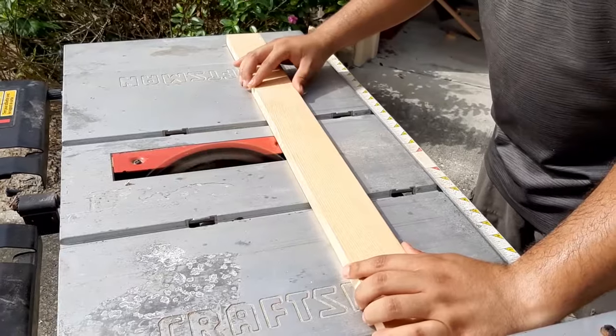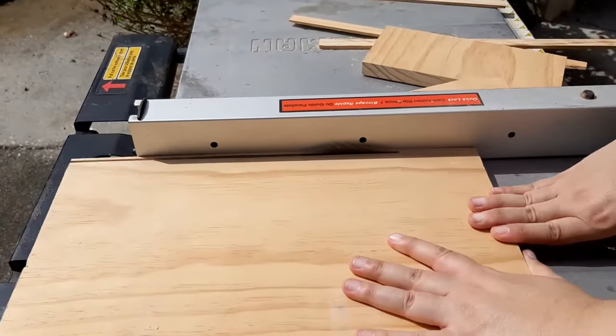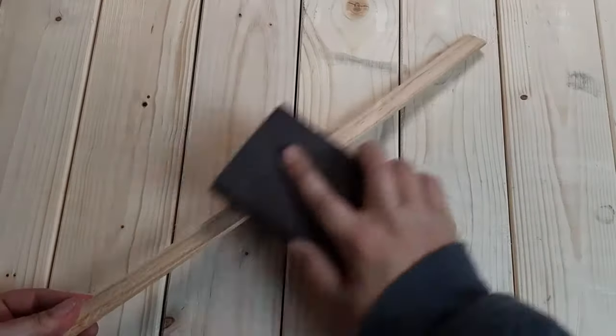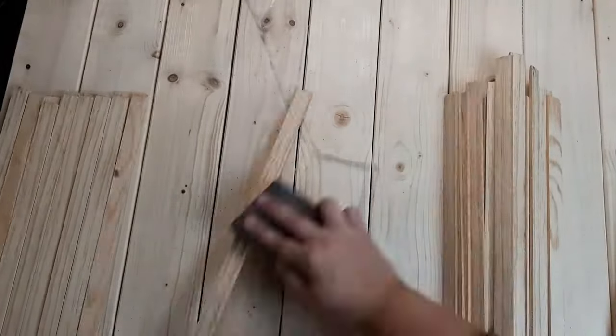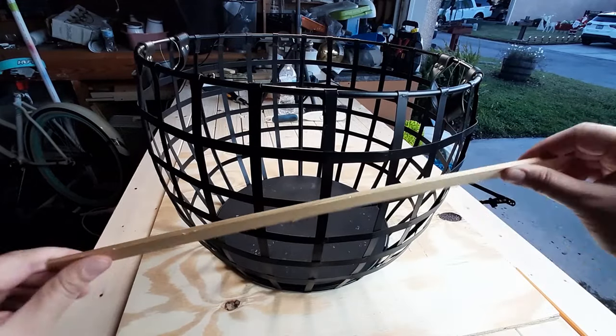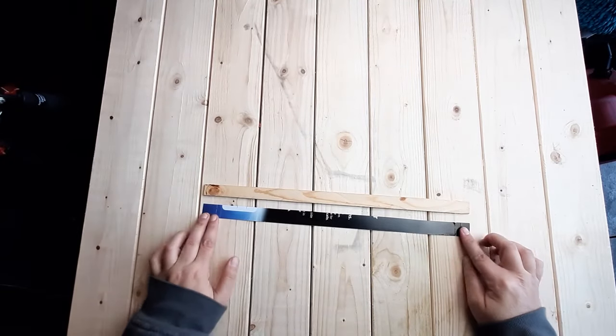Making this cake stand was intended to be cheaper than buying one, so I used scrap wood we had already laying around our garage. We cut them first to length and then crossways into slats on the table saw, then I gave each one a light sanding.